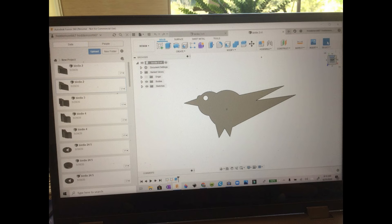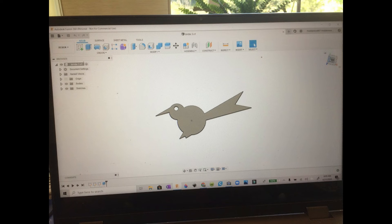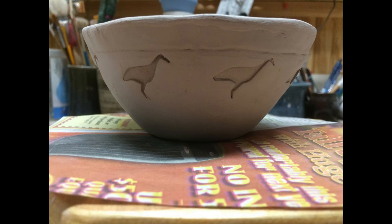And the last picture in this series is of my rendering of a crane on a hand-built pot, just sitting there ready to be glazed.